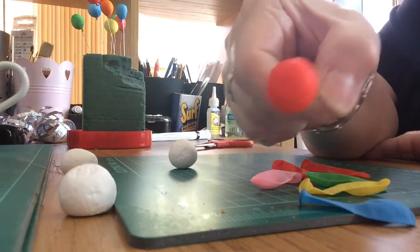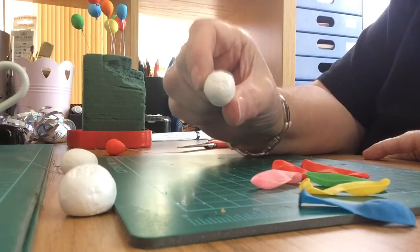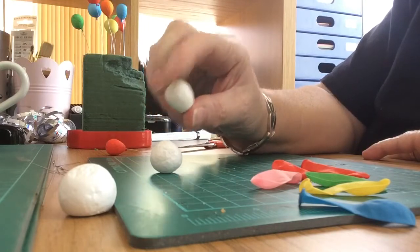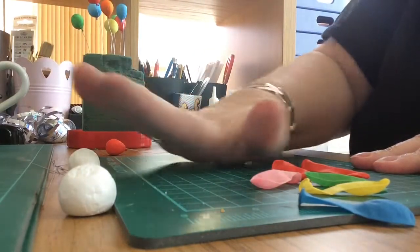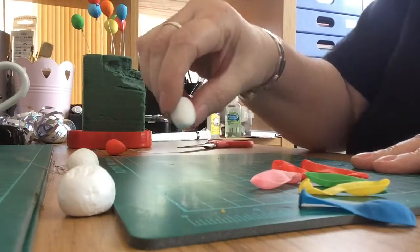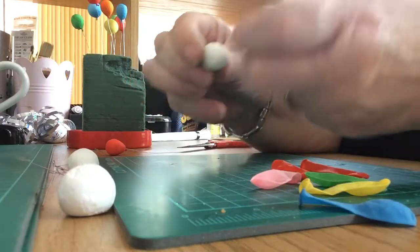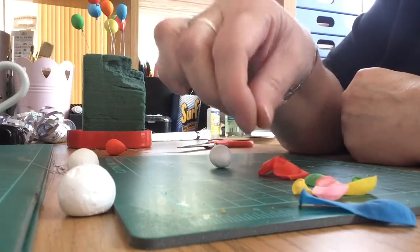How to make a dollhouse balloon - quite simple. Get polystyrene balls; these are 25 millimeters. You can leave them nice and round, or you can shape them more like a balloon. To do that, put it on your board and roll it quite firmly, squash it down a bit, and then squeeze it in around the bottom so it's more that balloon shape. Then get water bombs - lots and lots of different colors.